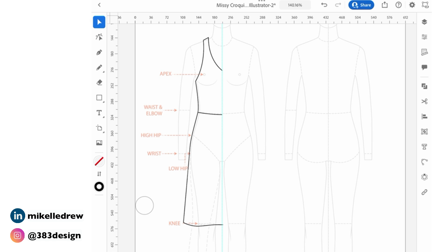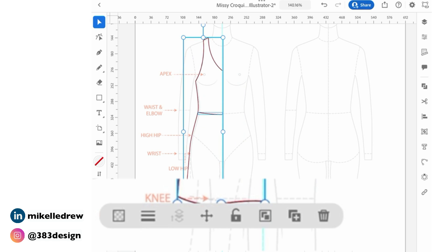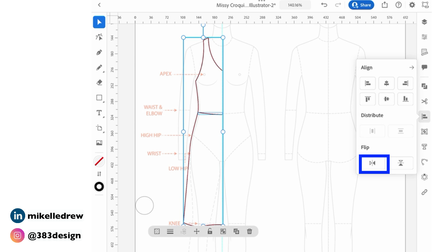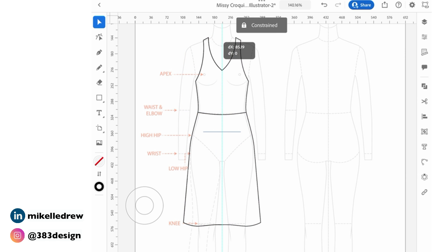Select the sketch with the selection tool. Then using the context menu, tap the icon to make a copy. Tap the icon for the align panel and at the bottom, tap the flip vertical icon. Lastly, press the touch shortcut button to keep the second half of the sketch aligned with the first, and drag to meet the center front guide.